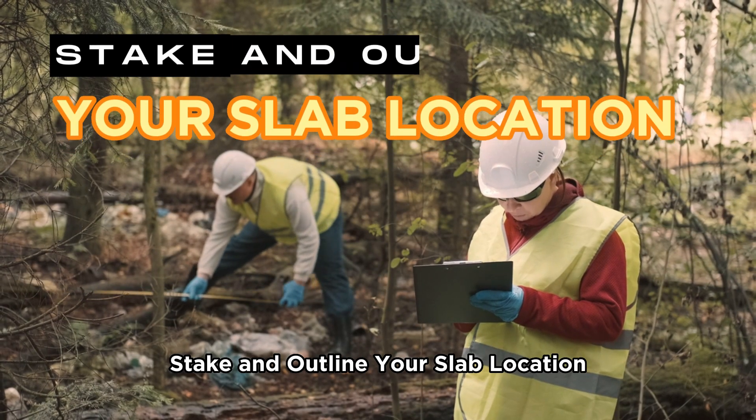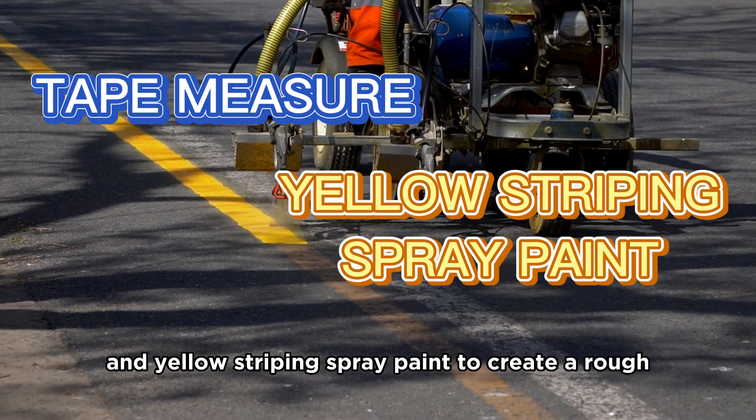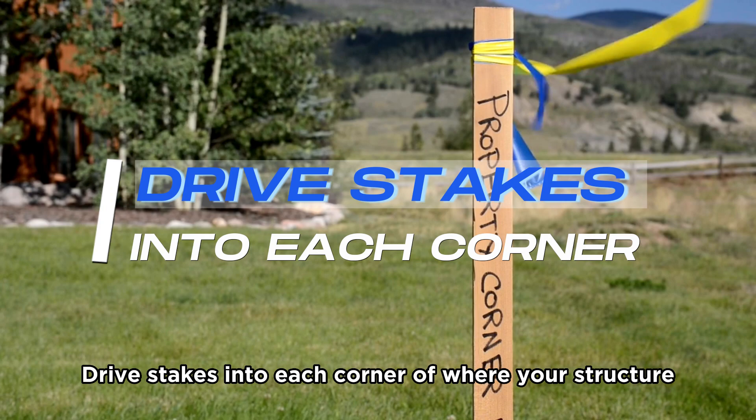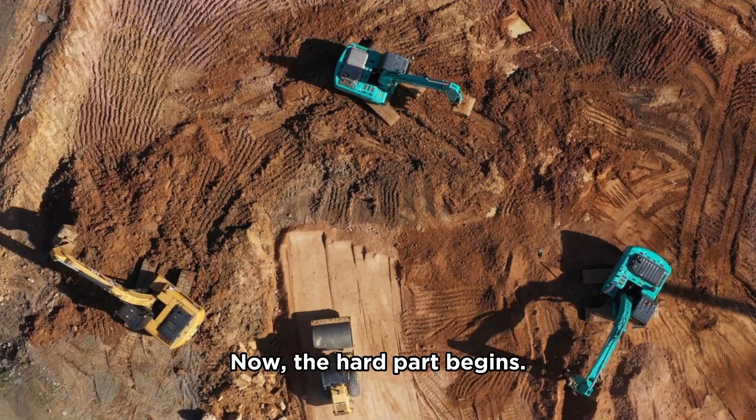Step 3: Stake and outline your slab location. Use a tape measure and yellow striping spray paint to create a rough outline of where your slab will sit. Drive stakes into each corner of where your structure will be and make sure your outline is properly square. Now the hard part begins.